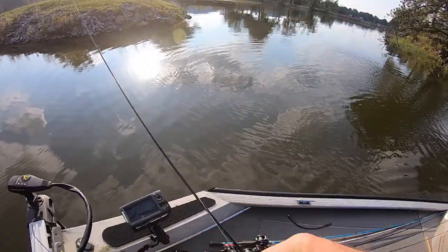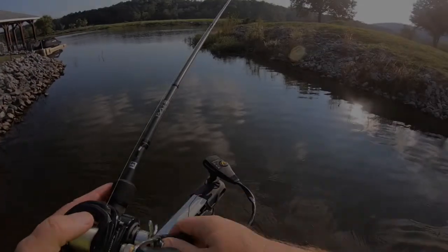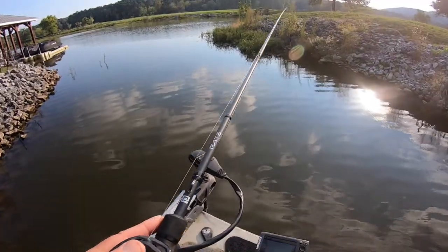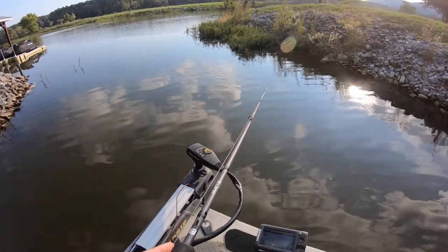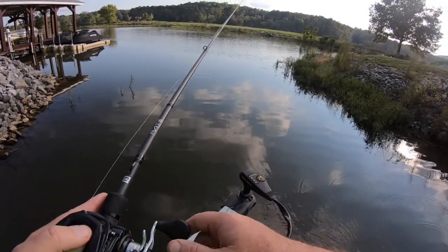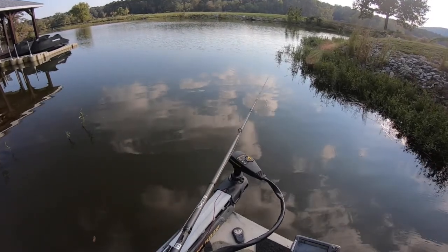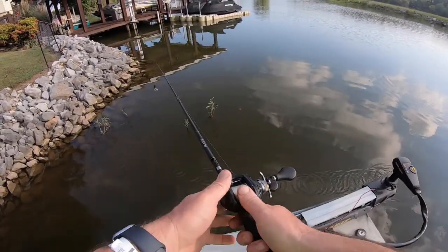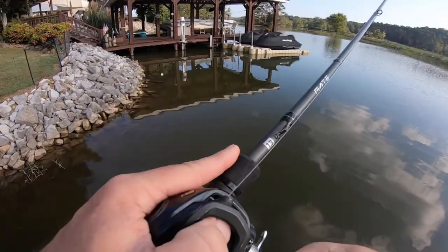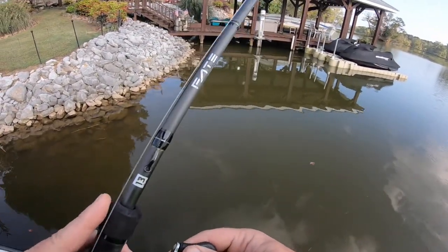A little jig fish here. Not much feedback there — nothing else. It wasn't all that great, but it was some feedback that kind of holds with what we've been catching, which is fooling around with some hard cover, some rocks, brush piles, stuff like that. I had to let Schuyler out of the boat — he is a student, so he had to go be a student.